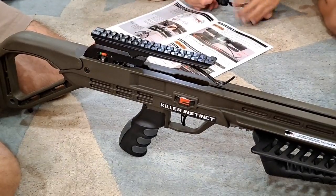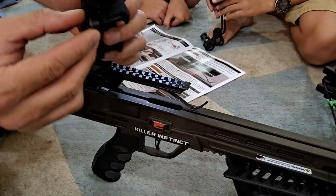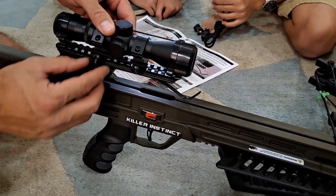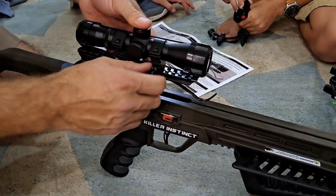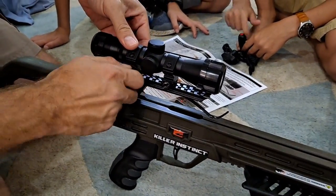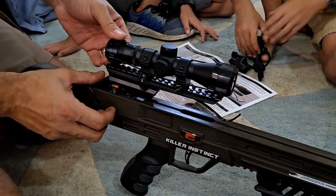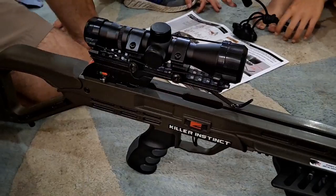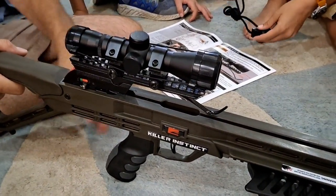Here's the scope they provide — we're going to put that on there. I've loosened up the nuts and they'll move and adjust so we can get it to sit right. They tell you to position it where it'll be most comfortable. It sits onto the rail with grooves for the bolts to run across. When you tighten it up there's a lip on the other rail and it just sits on there. It also has lens covers. The crossbow is now assembled with the scope on and the rail cover.